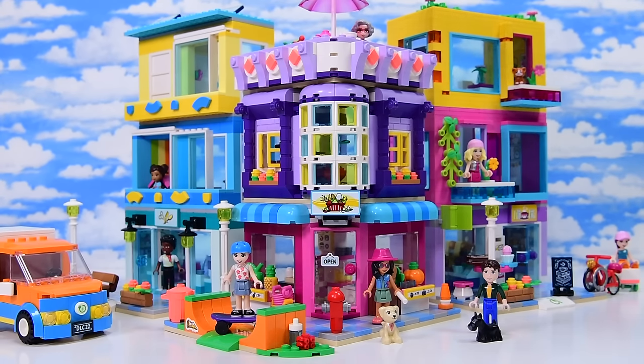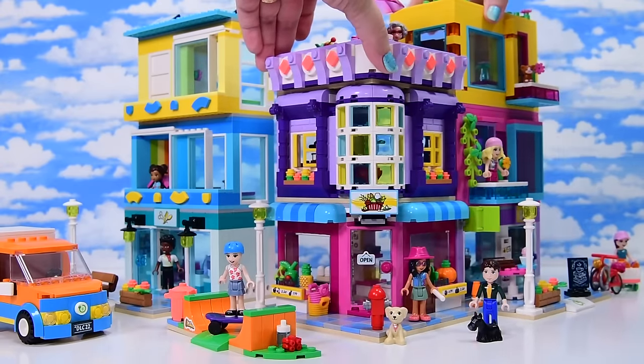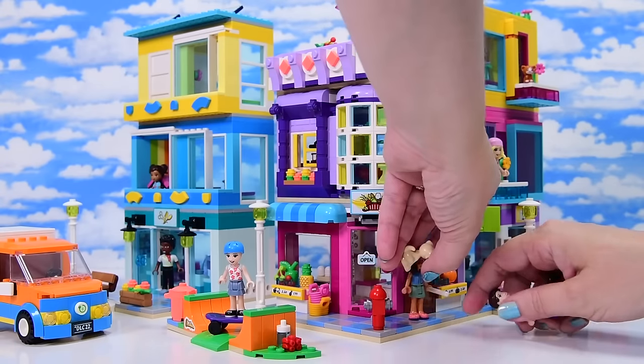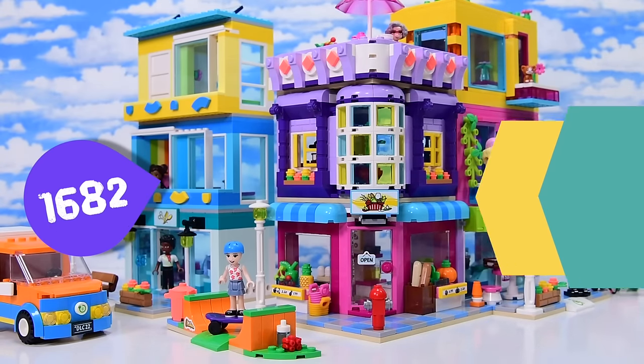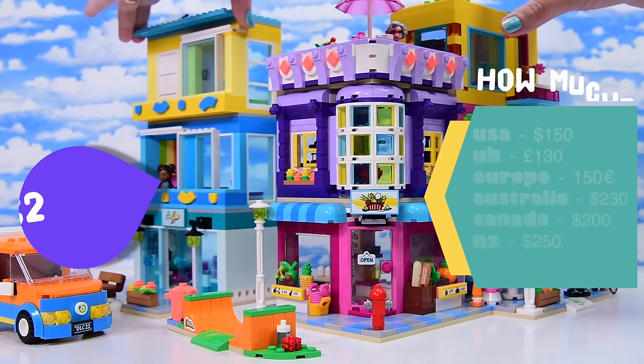I wanted to come back and readdress a lot of the stuff I babbled about while I was actually building it, just having another look at the set in retrospect. I mentioned this is the biggest set to date — 1,682 pieces, which of course comes with a similar price tag.